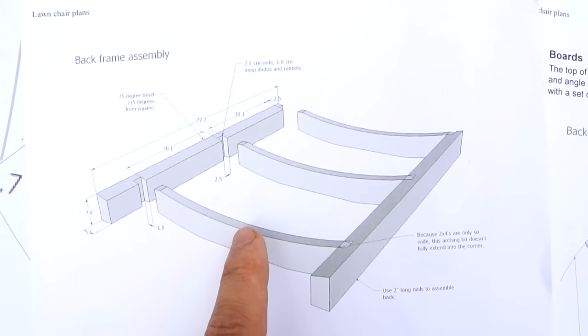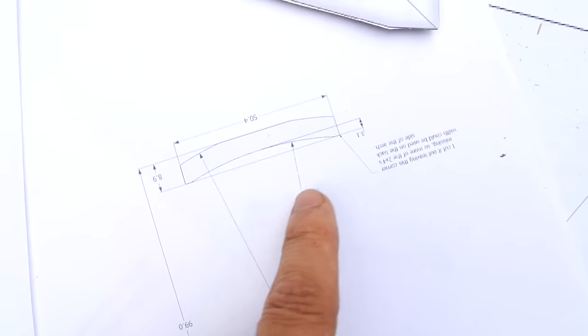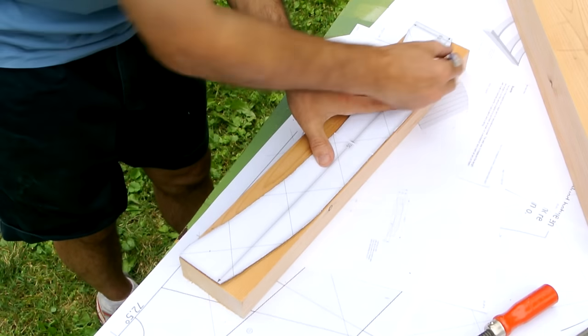Next I'm going to build the frame for the back, which supports all the boards that go onto it. It needs this complicated shape for these pieces here, and I already made myself a template by making a one-to-one printout of that part, so I don't have to draw these complicated arcs.